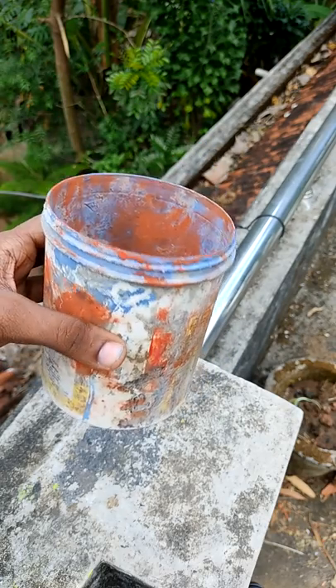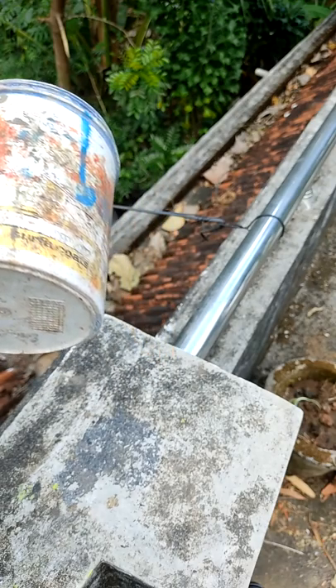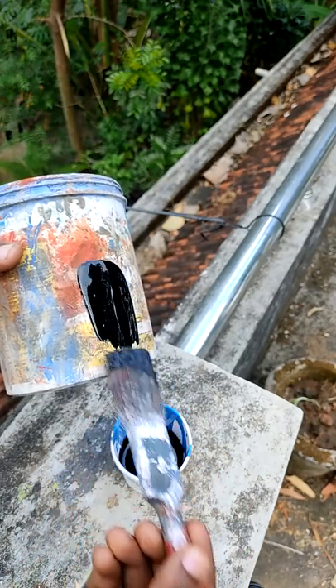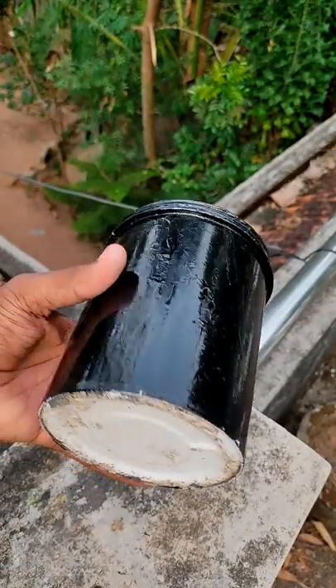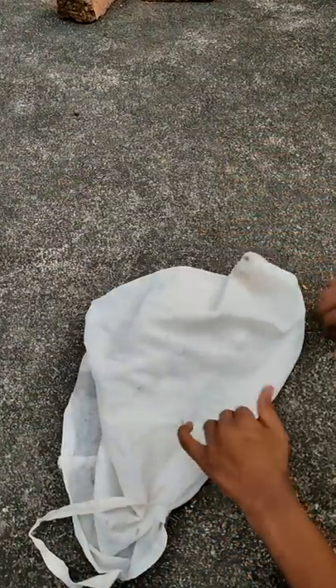If you want to get to the paint, you can see the paint on the top. We'll see 3 layers of paint on the top.